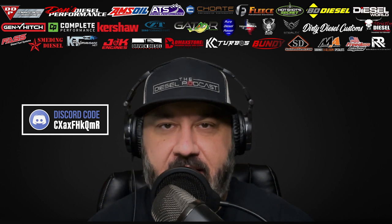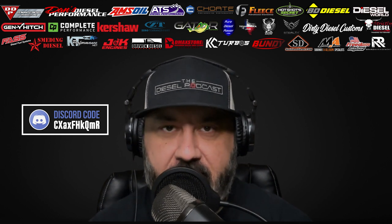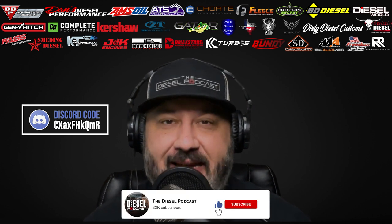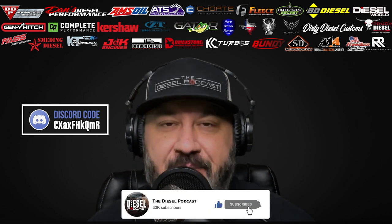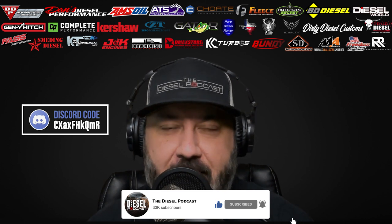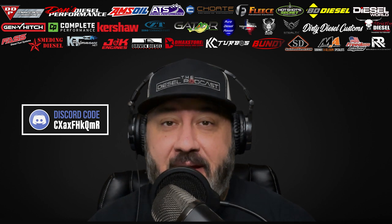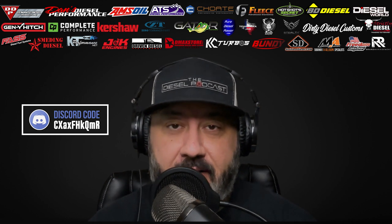What is going on, Diesel Nation? We're excited to have you guys with us today on the Diesel Podcast. If you're watching this on YouTube and aren't subscribed, make sure you click the subscribe button, like, comment, let us know something about the episode. If there's a particular guest or topic you'd like to have on, we'd love to see your feedback so we can make them into future episodes and get your questions answered.